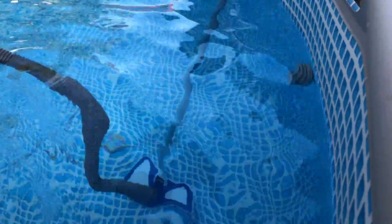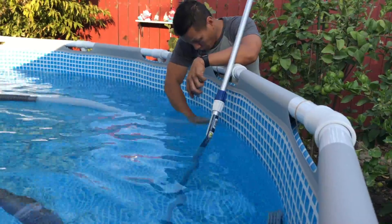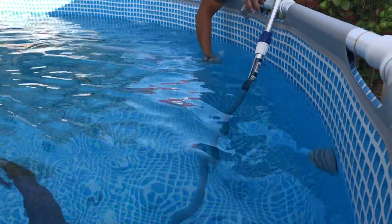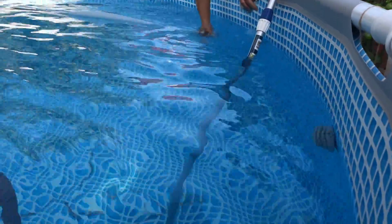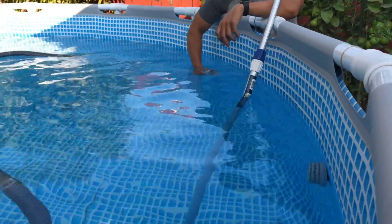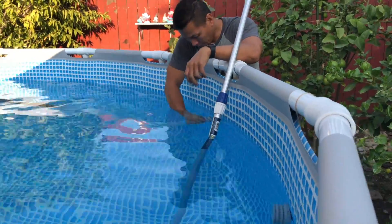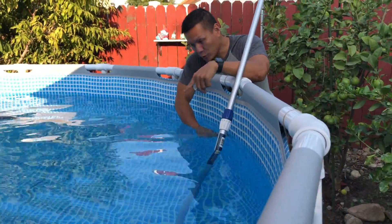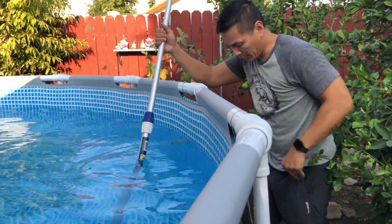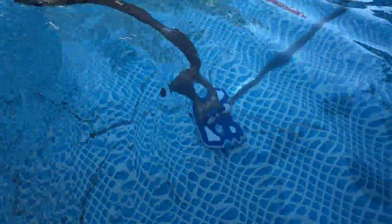Here's the outlet — unscrewing the cap and then shoving the vacuum hose into the port. The motor suddenly stopped running, and I realized the hose has to be completely submerged underwater and filled with water before you can use it.